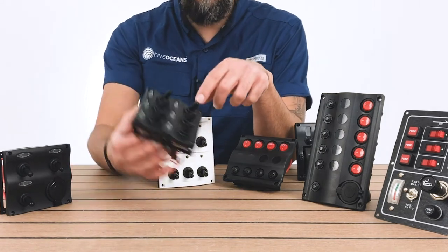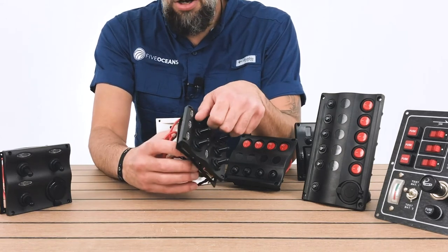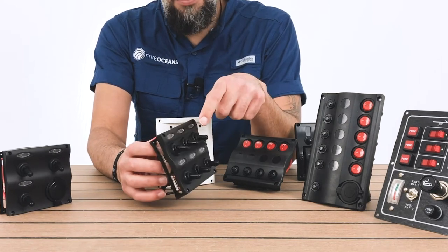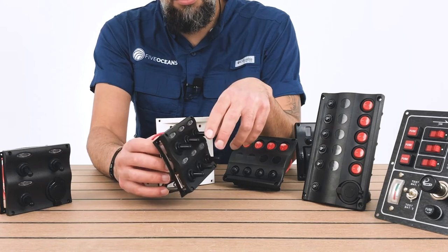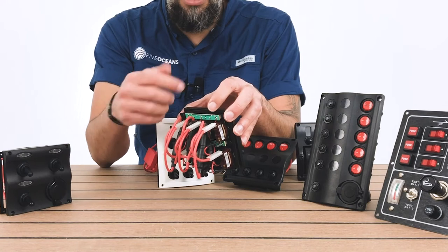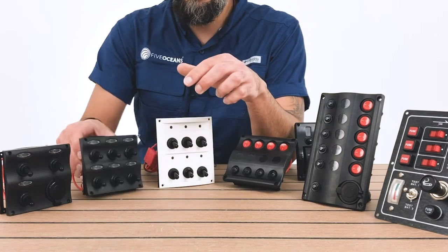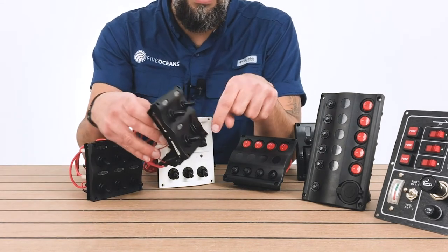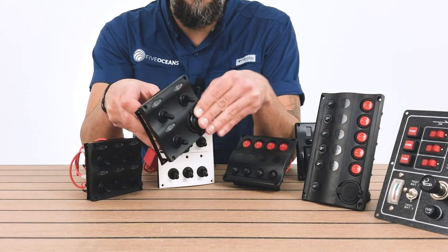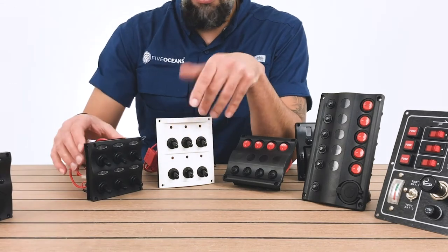The black ones — what makes them more modern is the pattern they have with an LED light on top. They are also toggle switches; there are six of them, and they come with a label that you're able to place on each toggle switch to assign any part of your boat. They're also pre-wired in the back and they're waterproof. One particular model has three toggle switches as well as a 12-volt socket. So those are our toggle switches.